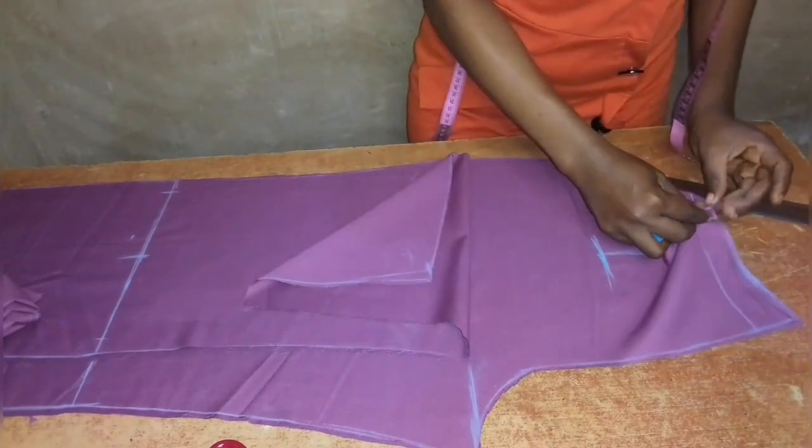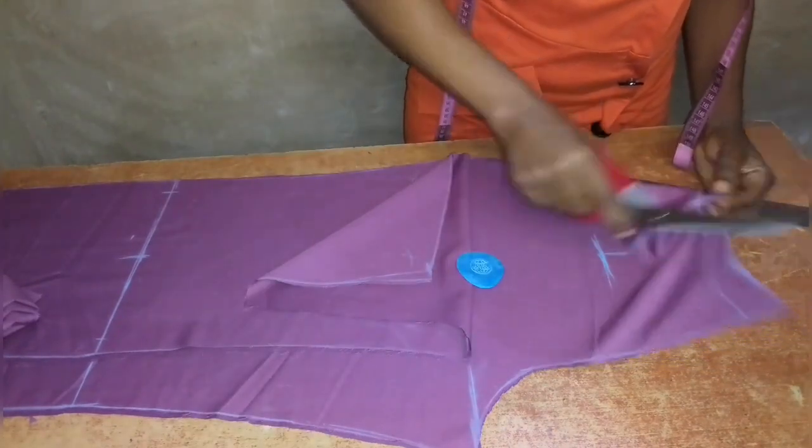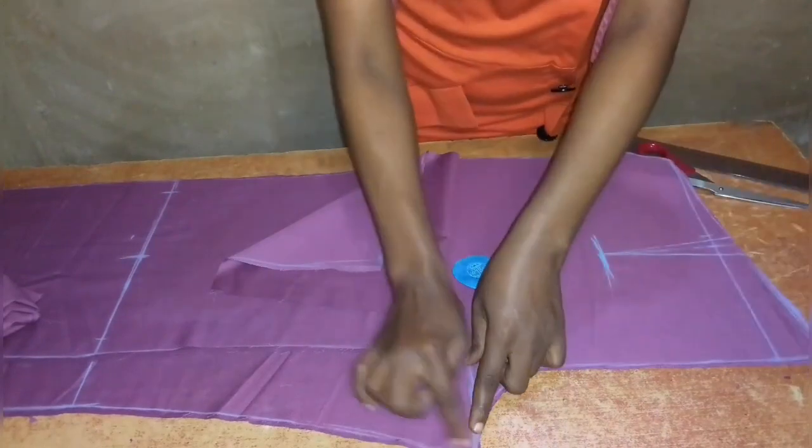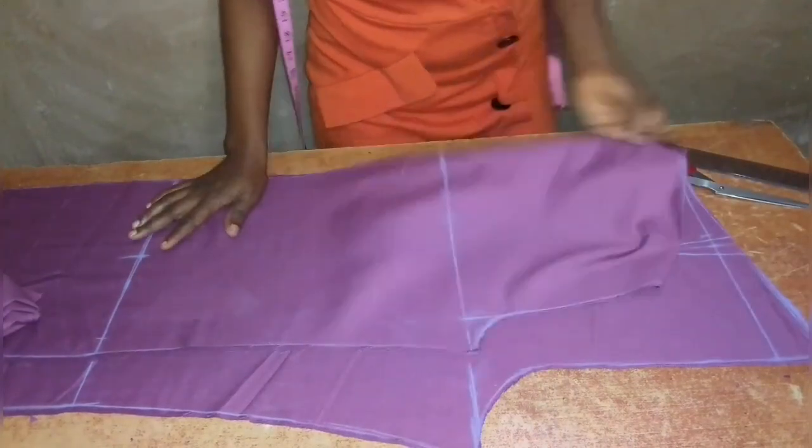I'll also notch it so I have the mark on the other side. And that is it on how to cut a palazzo pant — this is the first part of the three-part series. See you in the next video where we'll sew this pant. Thank you.